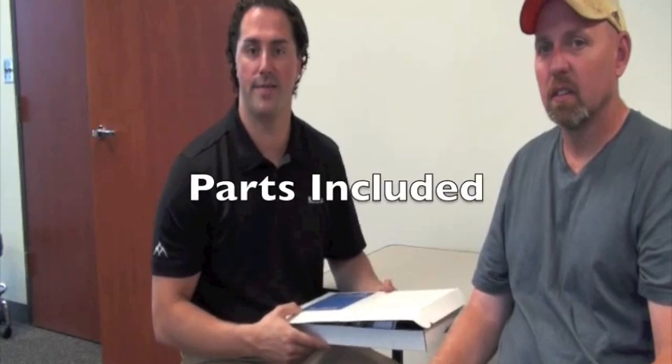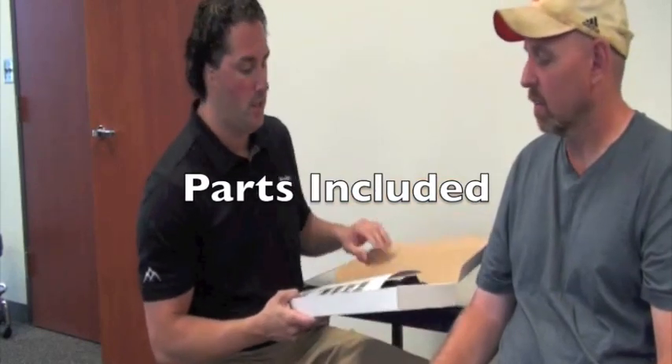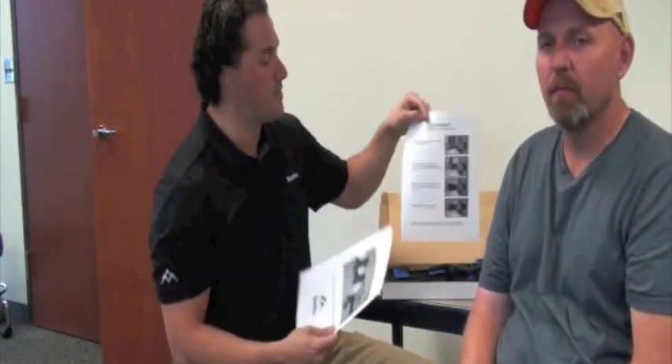When your Sabo Stretch arrives, it'll come to you flat in a box. You'll notice there's a Sabo Stretch manual for you to review on the proper fitting of the device. You'll also notice there's a Sabo Stretch quick fitting guide, which is a step-by-step guide on how to quickly put the device on.